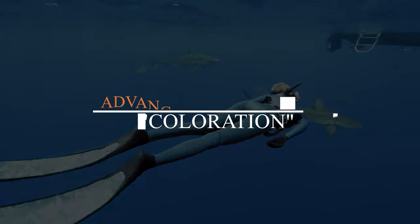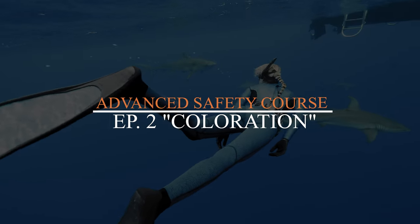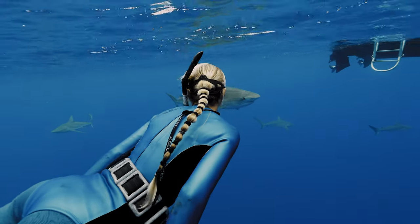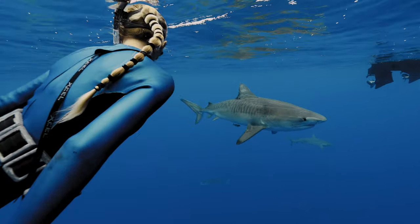Guide for Advanced Shark Diving, number two, class number two. We're going to talk about coloration, sort of what to wear and what not to wear. I'll start out with fins.